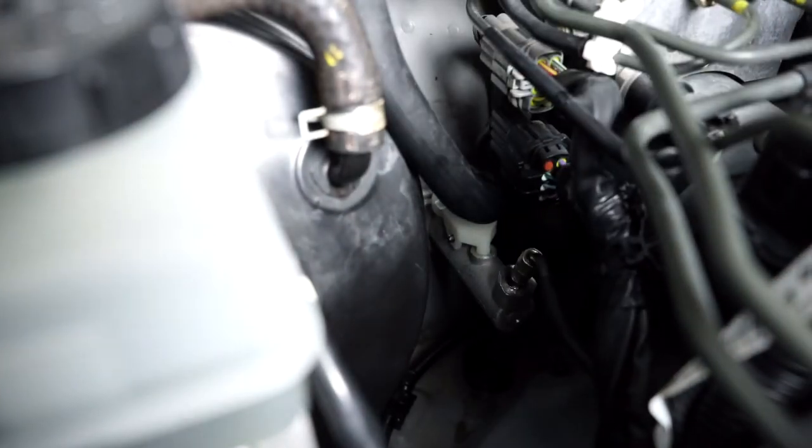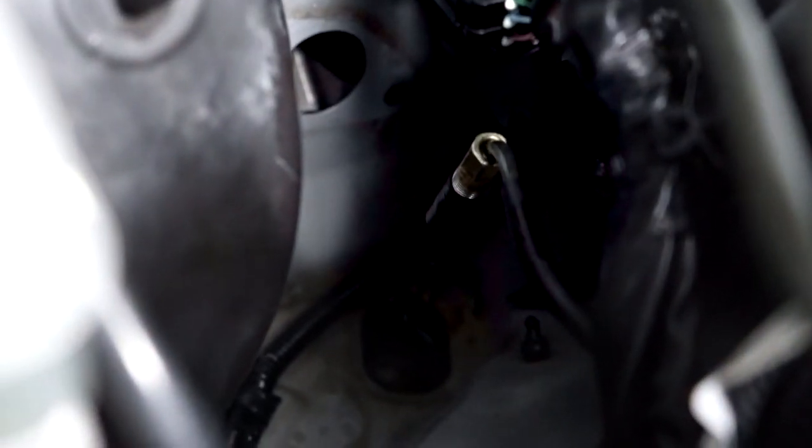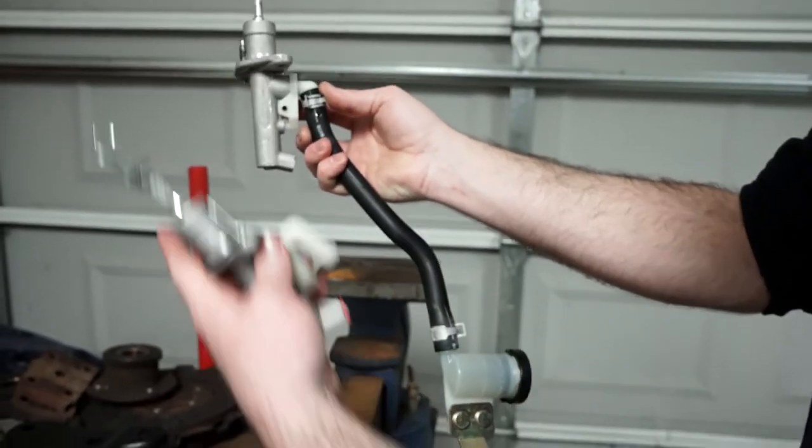I'm going to take a vacuum cap and cap the line coming out. It's a hard line that goes through the slave. Didn't mean for that to drip there. I'm just swapping the reservoir over to the new master first. Since I got fresh fluid in there already, I'm going to hold it this way so it doesn't drain and try to swap it.